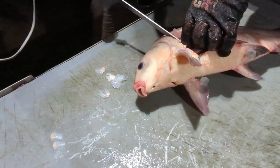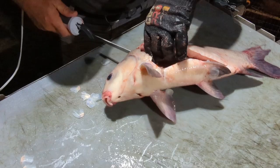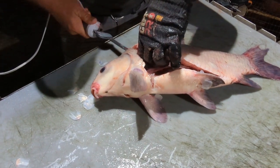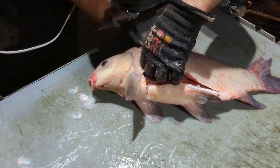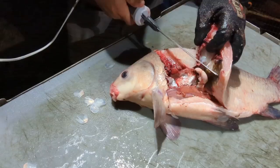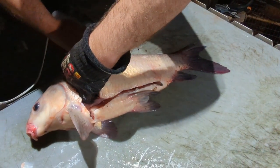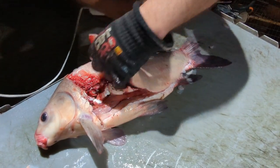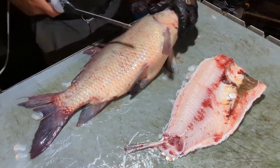I come in right here behind this fin, come right in there to get that first reel. Turn the filet knife sideways just like I would a crappie or anything else, and cut it all the way off like so. Now I'm gonna come over here, flip him over and get the other side.